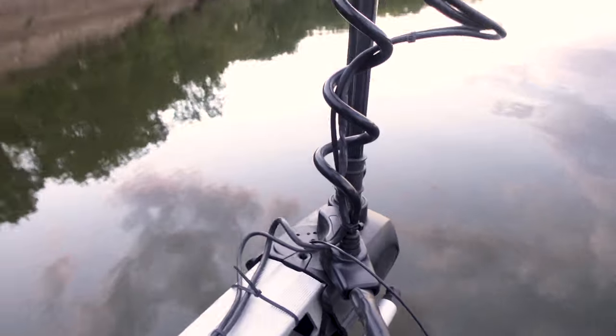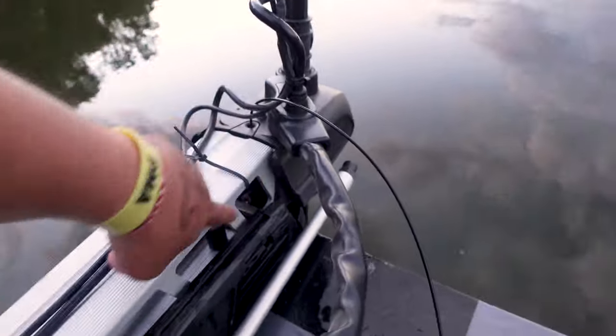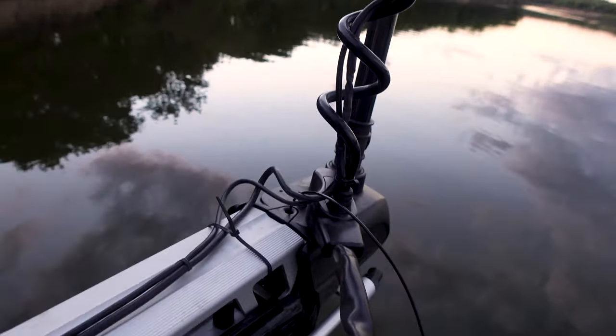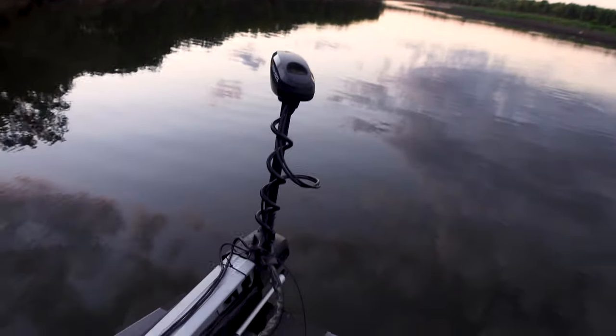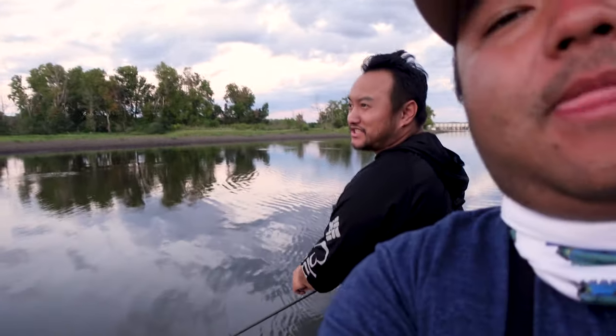We did have one problem: I ran these wires along the side where you're not supposed to, and there was an accident where the scissoring action as the motor goes up and down cut the wires. You just have to solder it back together and you're good. So we gotta get back to the action — hopefully we'll catch something.